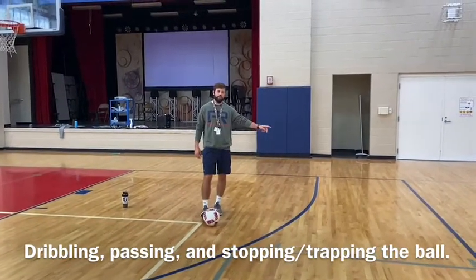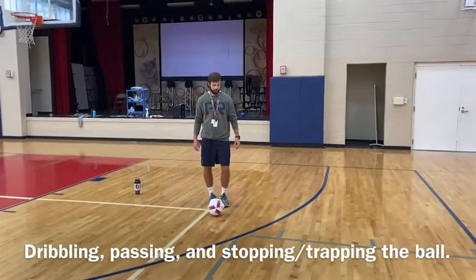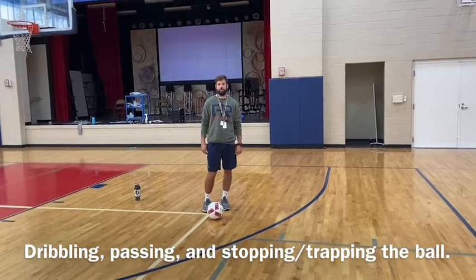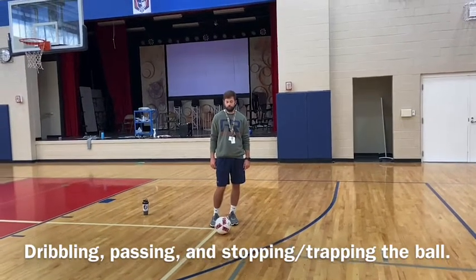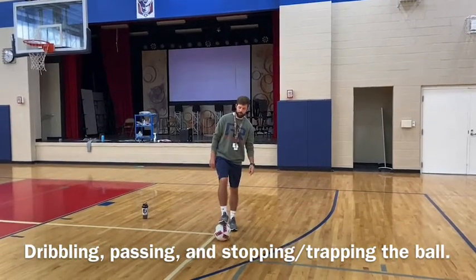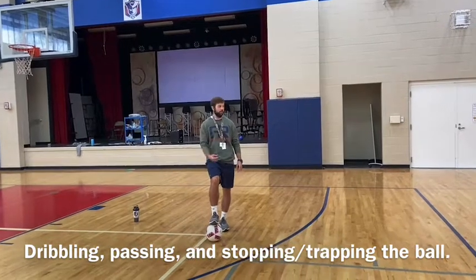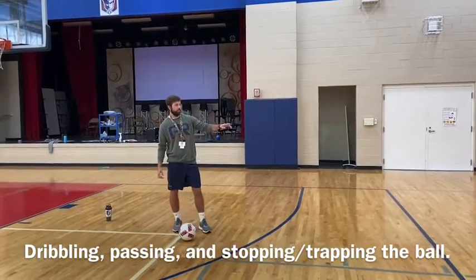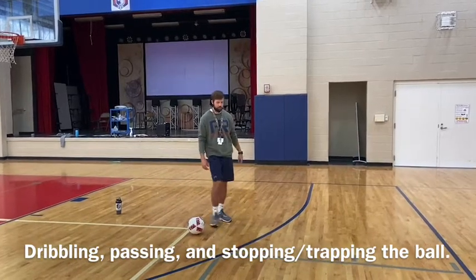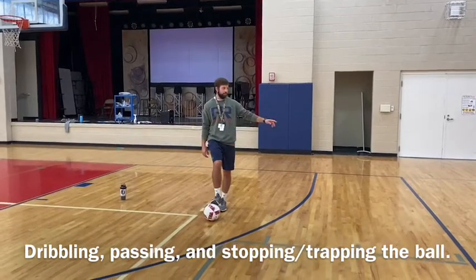Today we're going to dribble down to the end of the bleachers, then turn around and give the next person in line a good kick, and they're going to stop the ball. When we stop the ball, you put your foot out just like this. When the ball hits your foot, you apply a little bit of pressure to keep it still. So I'm going to dribble down, turn around, and kick the ball with a proper kick on the inside of my foot to the next person in line, who's going to stop the ball and then dribble down.